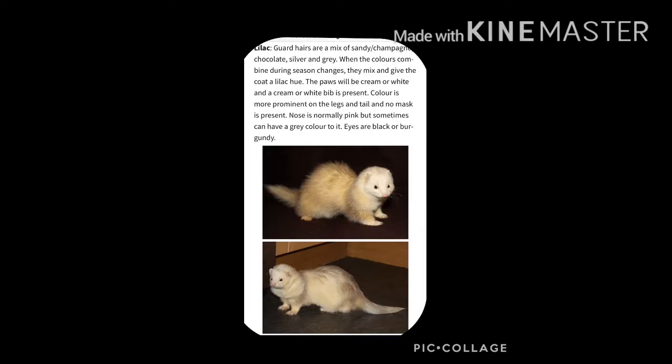Then we have a kind of rare colouration which is the lilac. They are a mix of the champagne, chocolate, silver and grey. When the colours combine during season changes, they mix and give the coat a lilac hue.